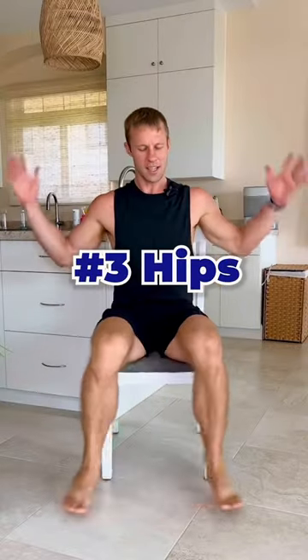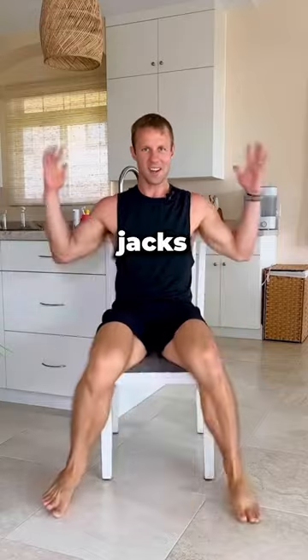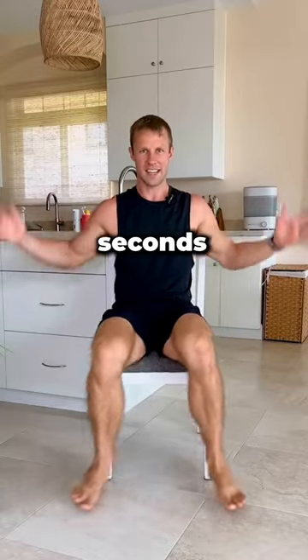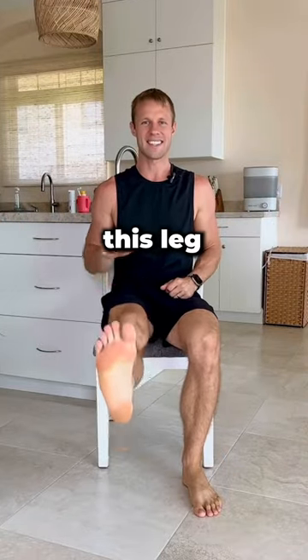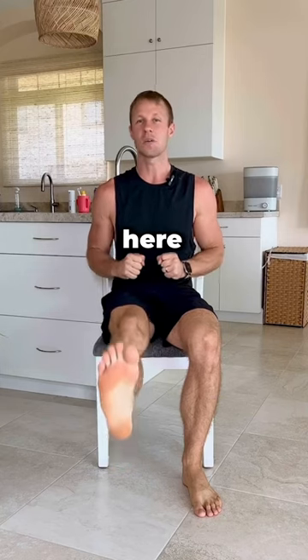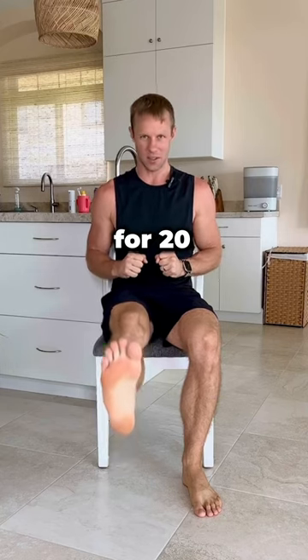Exercise number three: nice little jumping jacks from the chair. Do this motion for 20 seconds, then bring your leg up and pulse — raise this leg up and down. You will feel it right here. Do this for 20 total seconds.